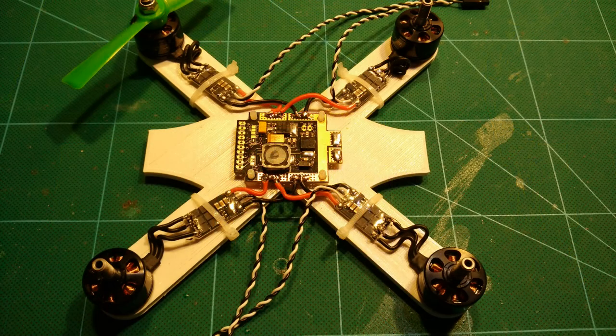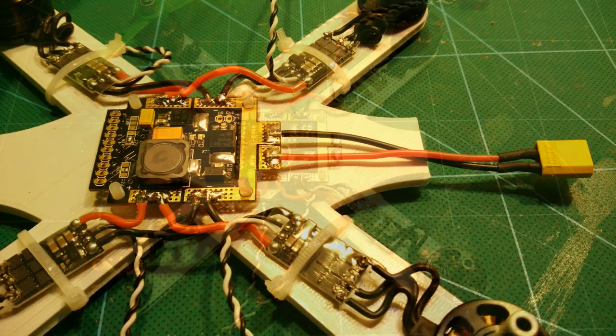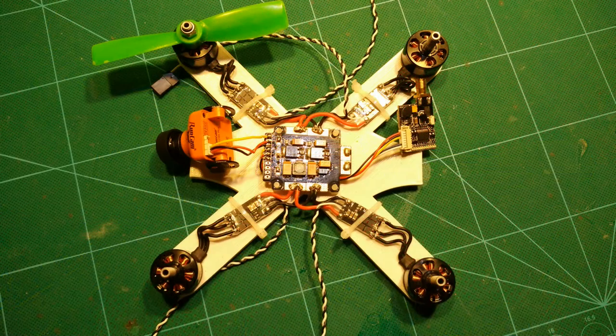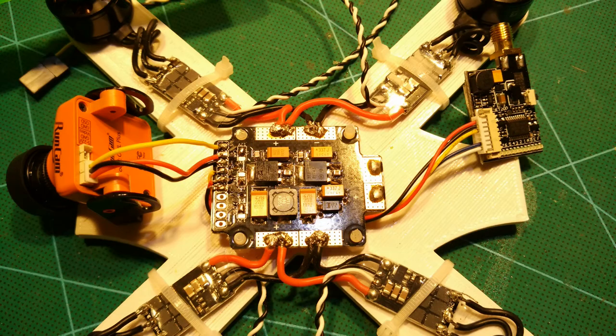Just for fun I also tried them with a DAL probe 5045 bullnose prop which got them to 660 grams of thrust on 3S — pretty awesome for such a tiny motor and just what I was looking for. Even at 3S with 4045 bullnose props that should be plenty of power.